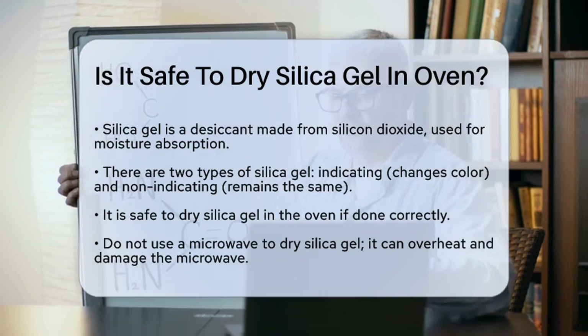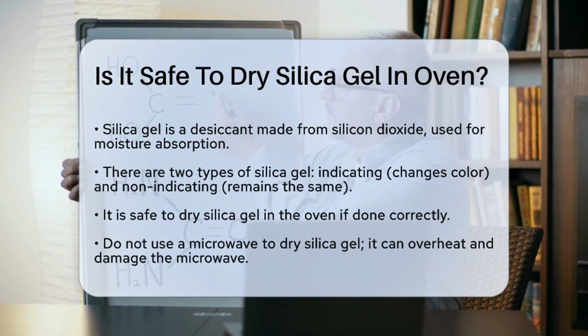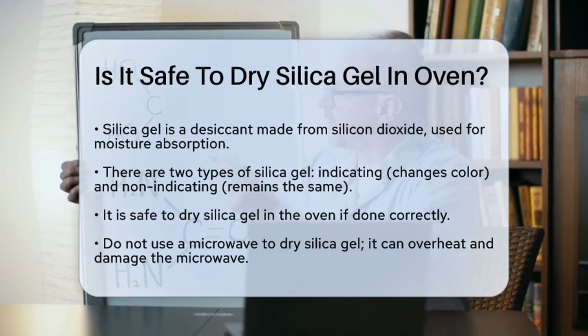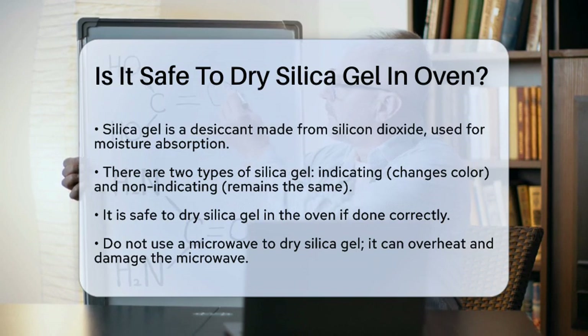First, let's talk about what silica gel is. It's a desiccant made from silicon dioxide, which means it absorbs and holds moisture. There are two main types: indicating and non-indicating silica gel. The indicating type changes color when it absorbs moisture, typically turning from blue to clear or pink.